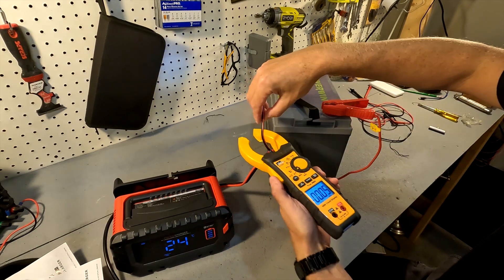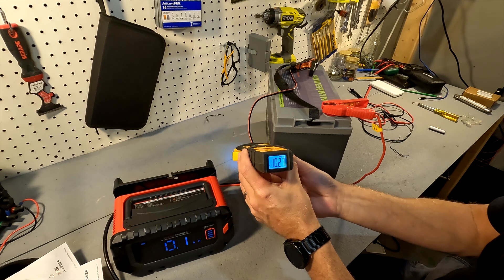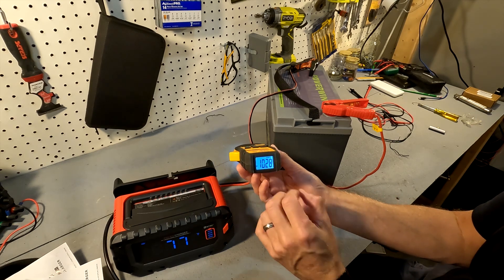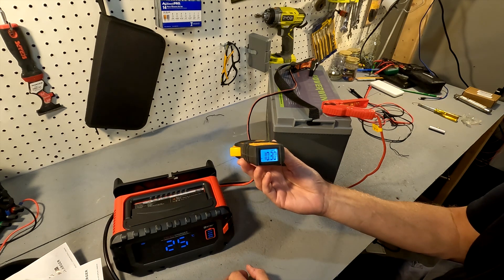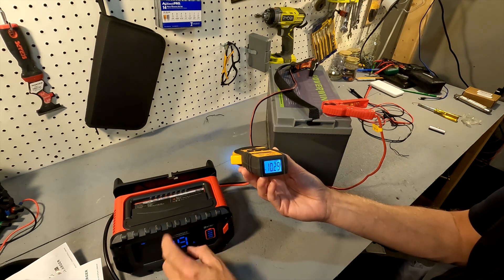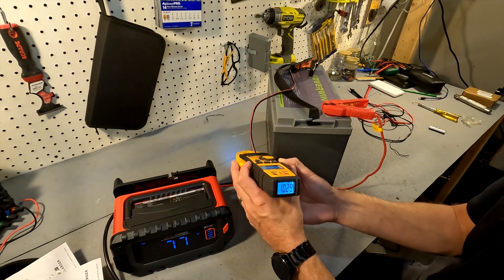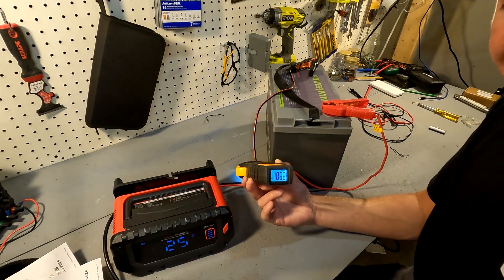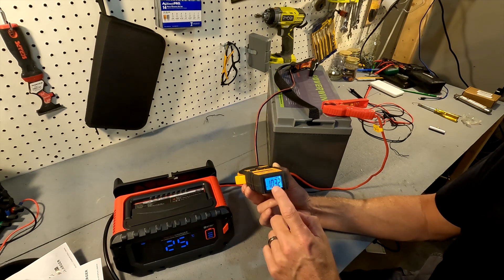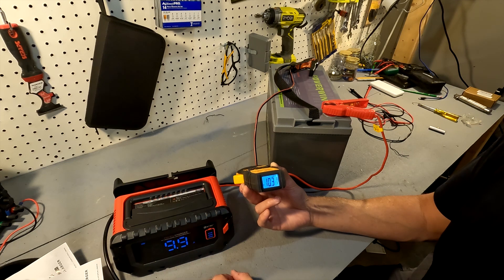Let's go ahead and test the amperage with my clamp meter. This is actually showing 10.27 amps — actually 10.3. So it's actually charging a little bit quicker than what the charger displays, which is a good thing. I would rather have that than it showing 9.9 when it's actually at 8.5 amps.